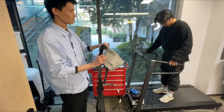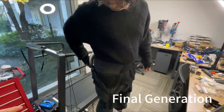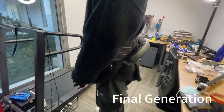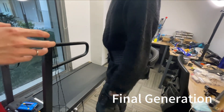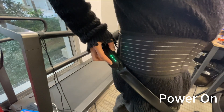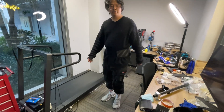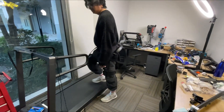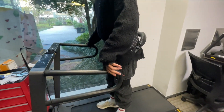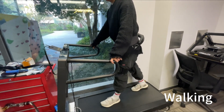This one has the four-function prototype, and this one is almost like the final generation with the ID. You can turn it on — there's a button here. I turned it on and everything is green, so when I'm working it will give me the force.